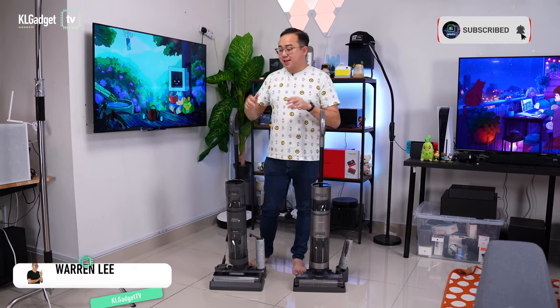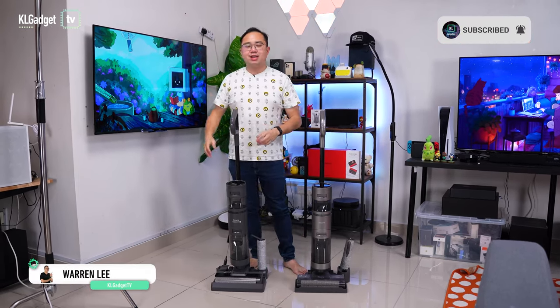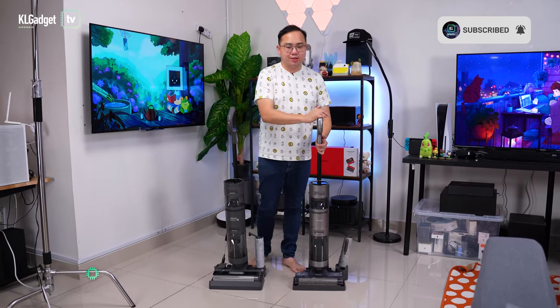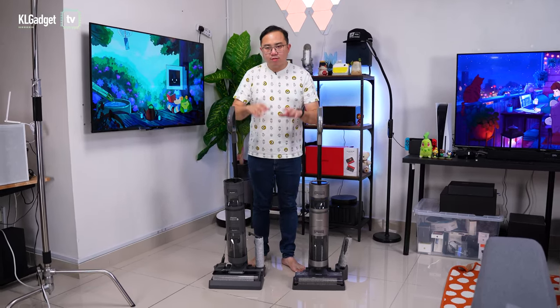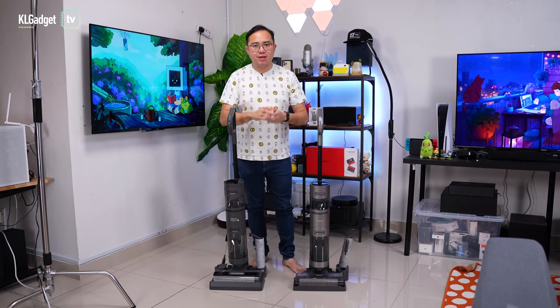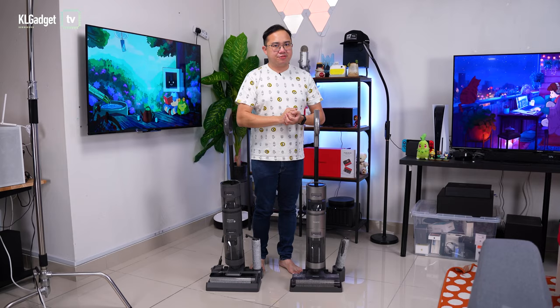It has been about two weeks since I unboxed the Dreamy H12 and I've been using it alongside the Dreamy H11 Max, which is its predecessor. Even though they look very similar in some ways, they are in fact very different, and let me tell you all about it in today's video.